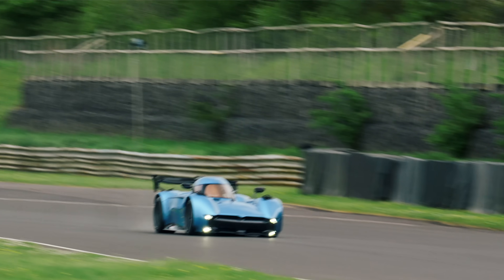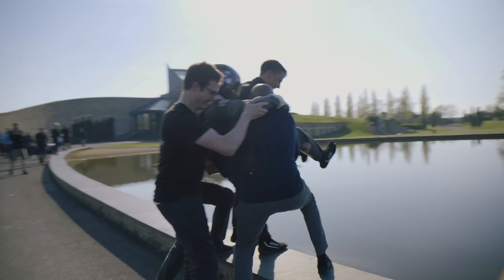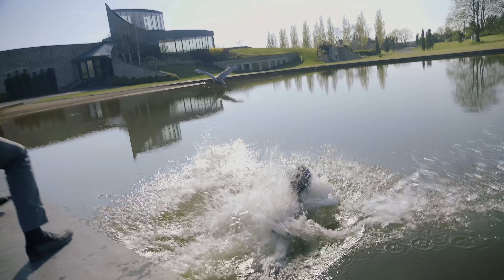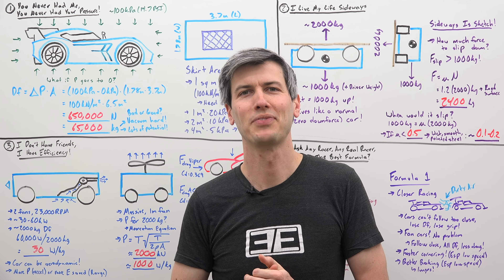What an absolutely insane vehicle, and such a cool achievement driving the thing upside down by the McMurtry team. A huge thanks to them for taking the time to chat with me. If you have any questions or comments, feel free to leave them below. Thanks for watching.